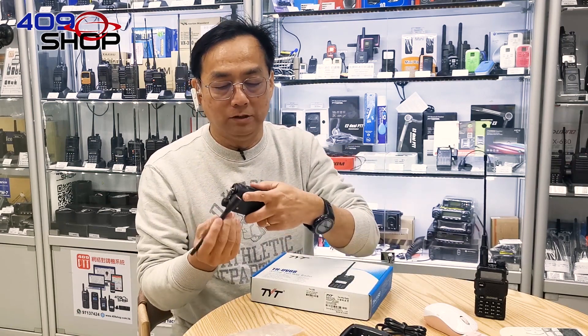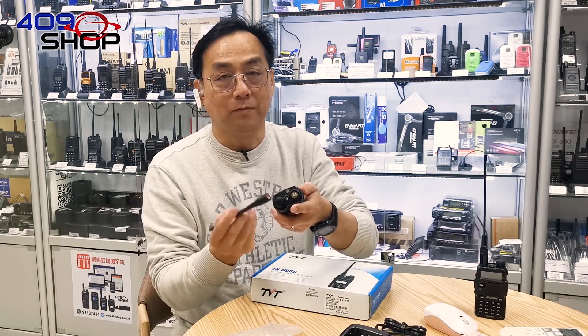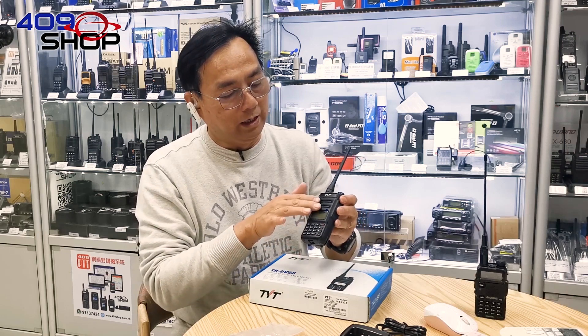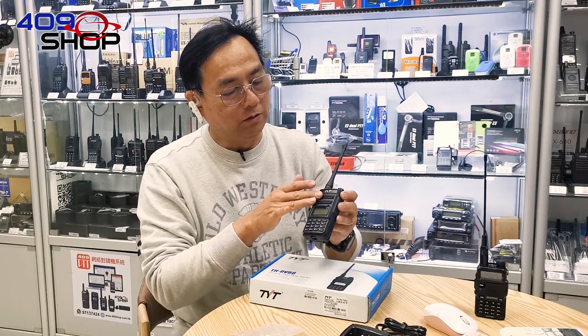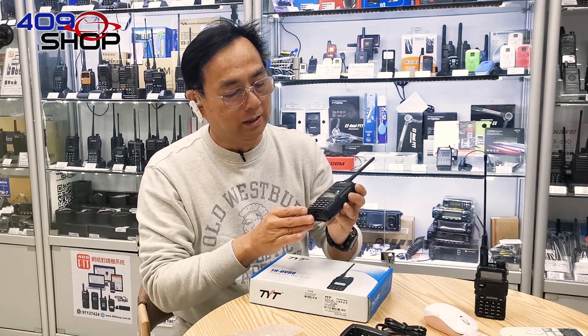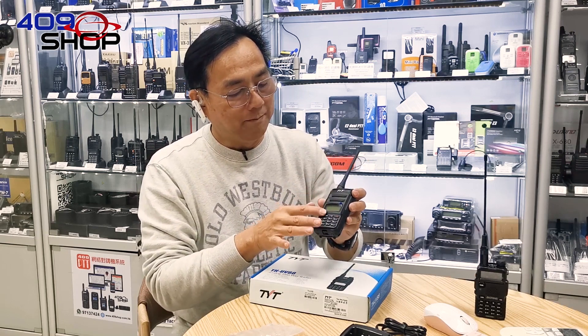The antenna it uses is a SMA antenna, which you'll find most TYT radios use as well. Quite a few modifications on the appearance have been made. The cover on the speaker is more modernized, and there is a black and white LCD display on the screen.